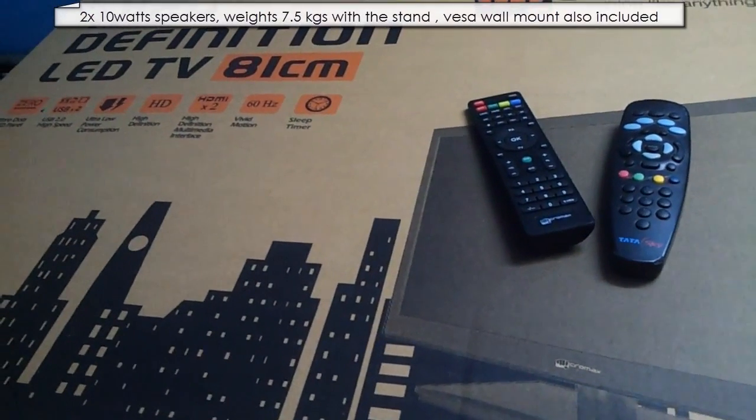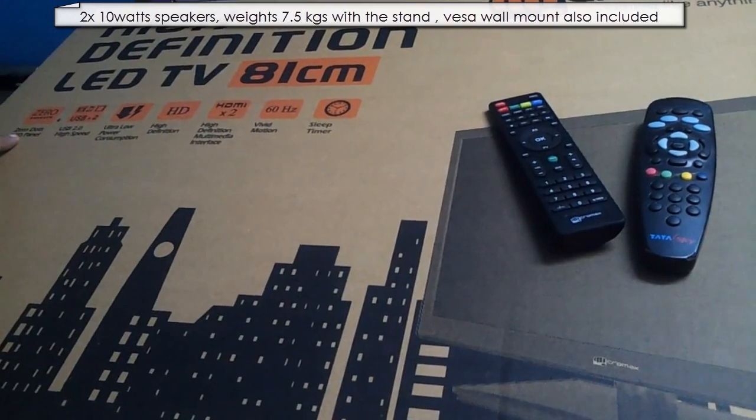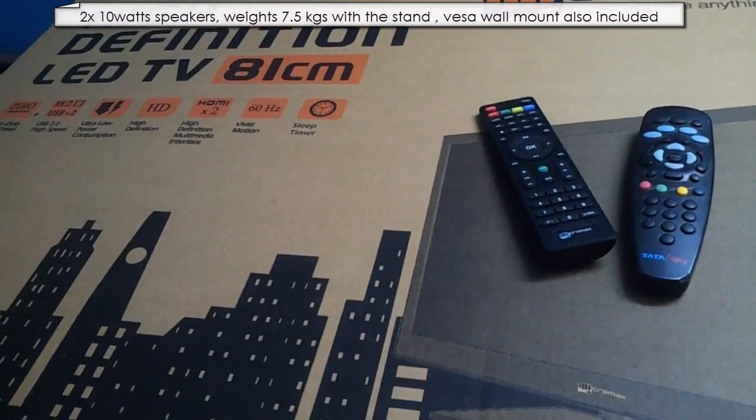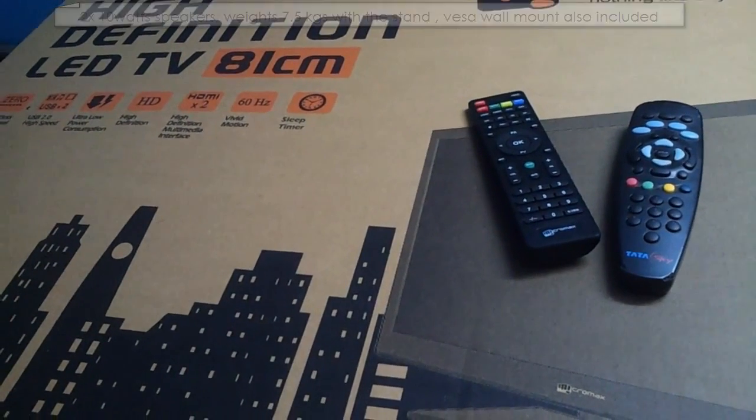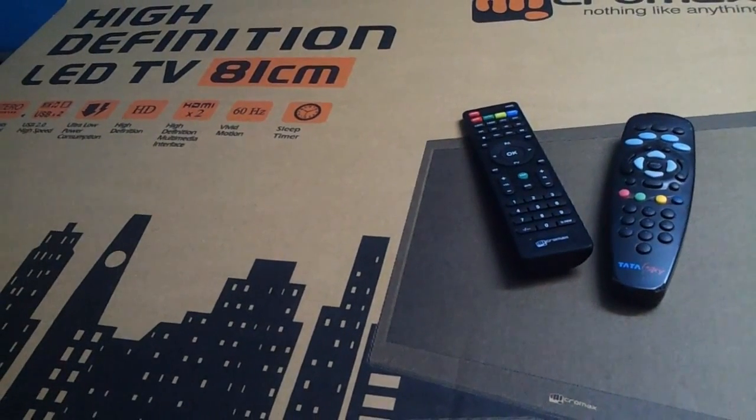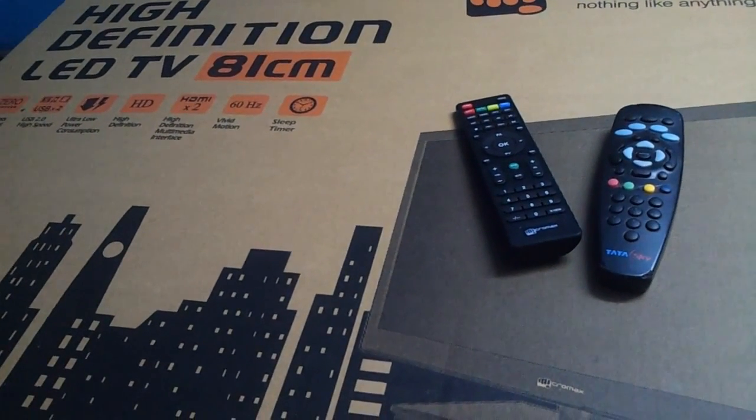It has zero bright dots LED panel. If you have zero bright dots, it doesn't ever hurt the eye — very soothing to the eyes. It has two USB slots, which is a good thing since most TVs just have one. It also has two HDMI slots, which again is a good thing.